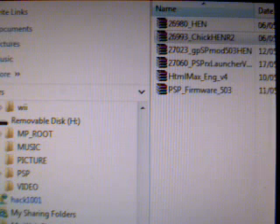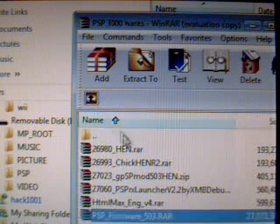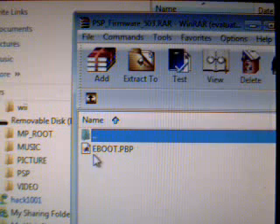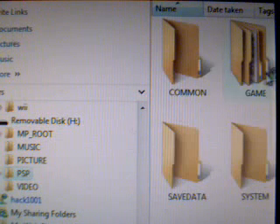Now, you've downloaded two files from the links. The first one you want to open up is the 5.03 eBoot — it'll look like this. That one inside eBoot. Once you have that one open and extracted from WinRAR, you want to go to the PSP memory stick and go into the PSP folder, then go into your game folder.